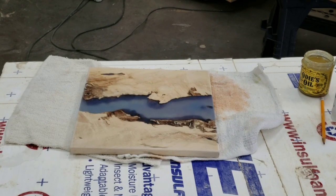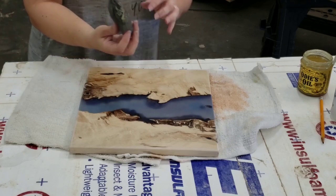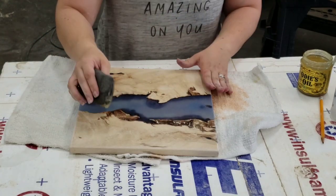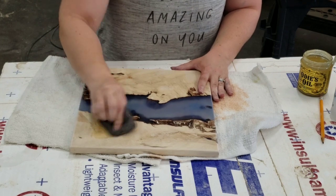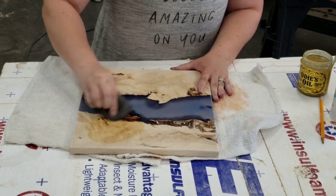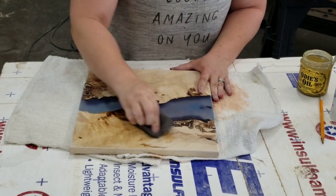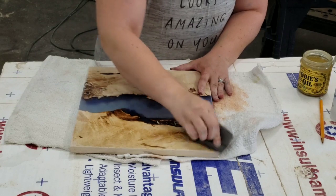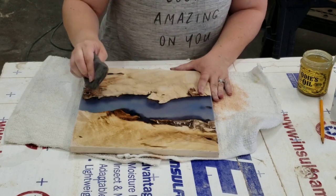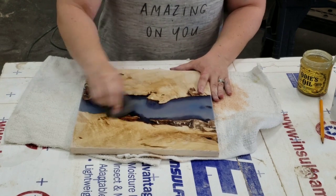Okay guys, we're going to go ahead and oil the board. We're using ODS oil and a little Brillo-type pad. We're pushing the oil into the wood. Bronson's going to tell me if I'm doing it correctly. Look at it come alive — and do the resin area too.